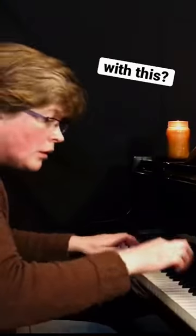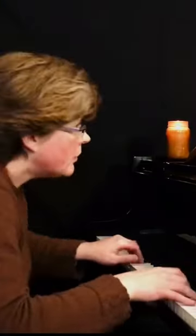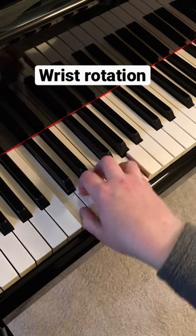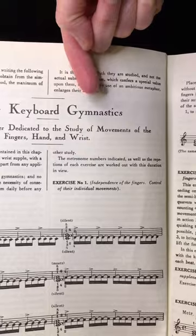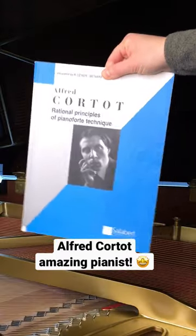What does a ball mount have to do with piano playing? Both involve rotation of the wrist, which is a kind of keyboard gymnastics. Alfred Courtauld talks about this in his book.